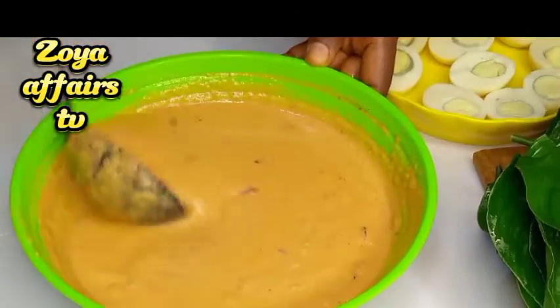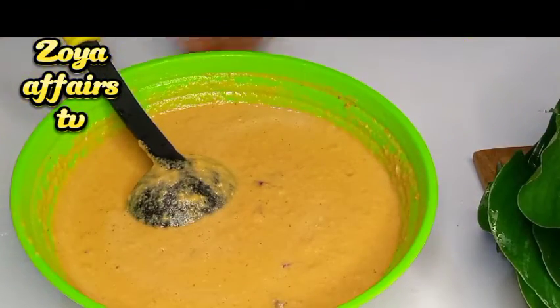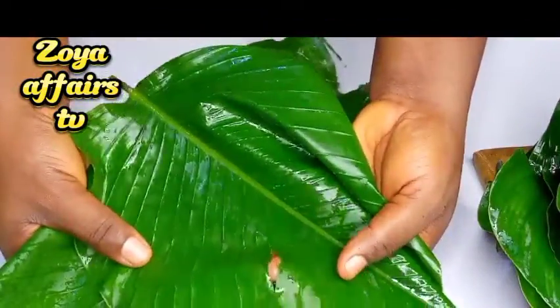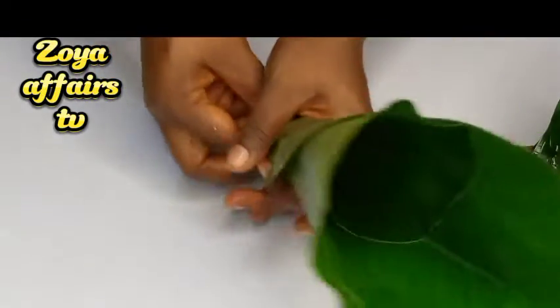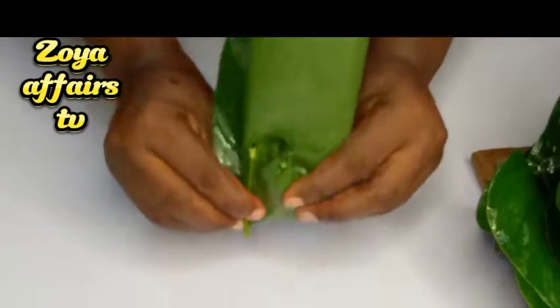It's time to start wrapping the moin moin batter into the leaves. First I grab my leaves — look, this one has a tear on that side, which is why I'll be doubling these leaves. There are various types of leaves; there are ones that are smaller than these, but this is a wider leaf, so I will double it.